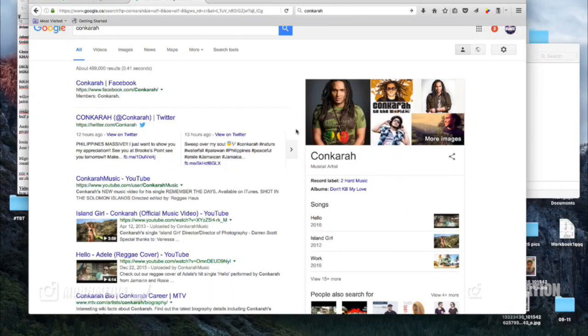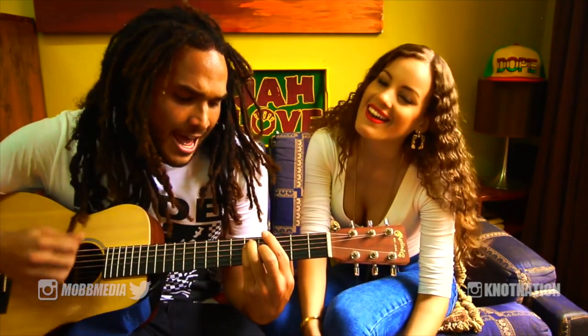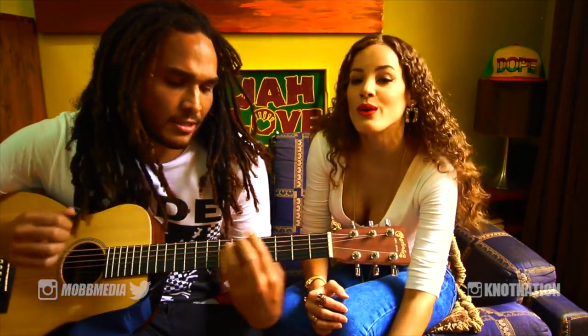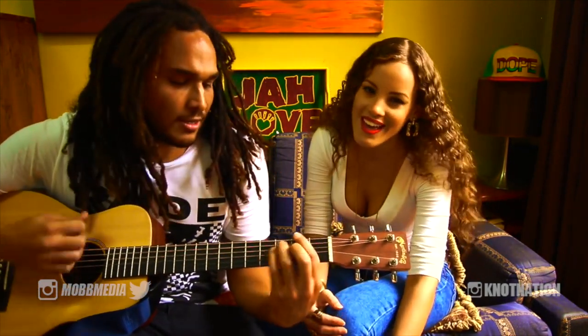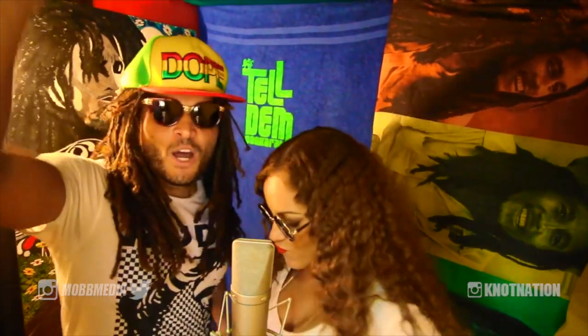What's going on, Naughty Chin. Today we're doing another reggae artist by the name of Kankara. Make sure you don't kill my love for making YouTube videos, and stay tuned and subscribe because this is the best Not Nation content.